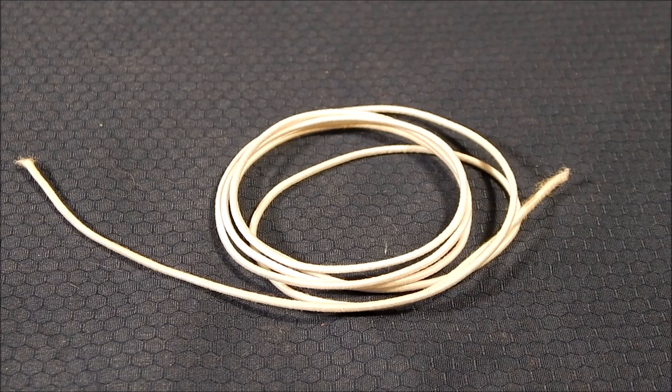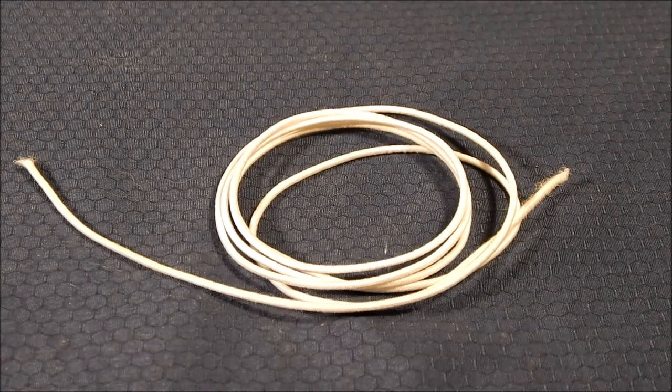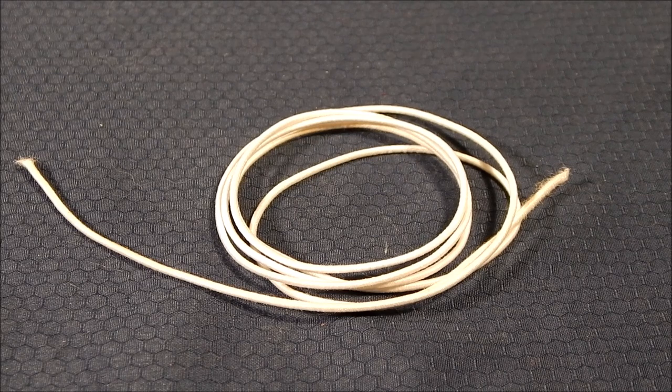My method just involves nylon string — that's all it is. It's a one-millimeter nylon string. You can buy it at any craft store or supercenter. Really all I'm going to do is use this as the new rubber band around the arms. Let me show you how I do it.